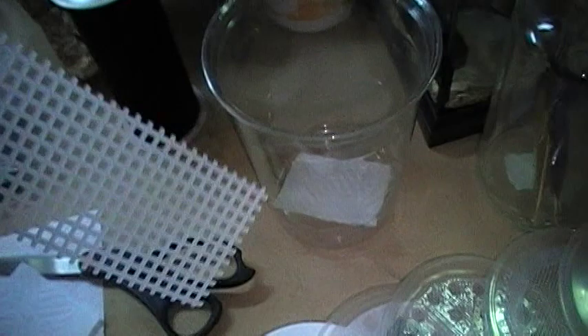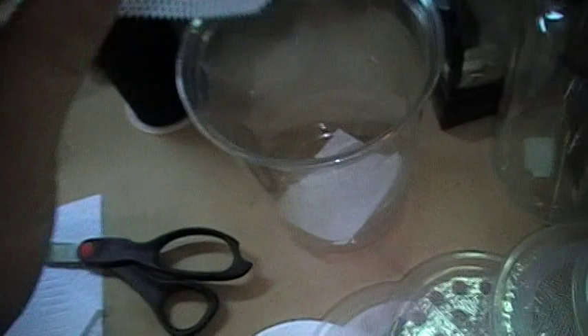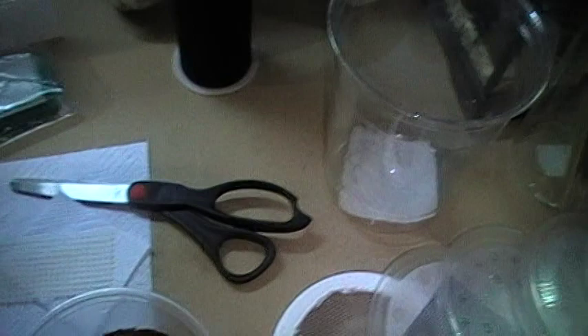A lot of mantids need something extra to climb on. If you're not going to put sticks in there, you can attach or throw in some plastic grating — cut to size, rinse and reuse — at an angle, or hot-glue it to the side. Fiberglass screening works too, creating an extra surface for your smaller nymphs.